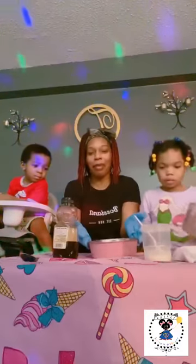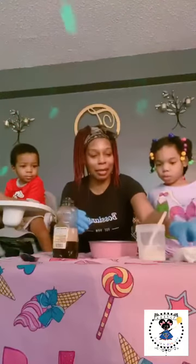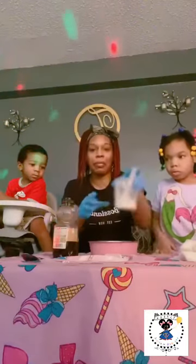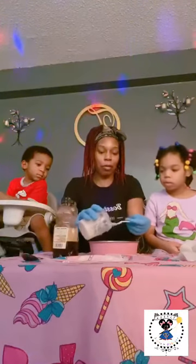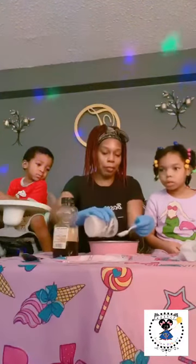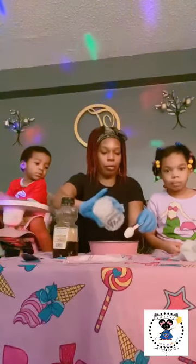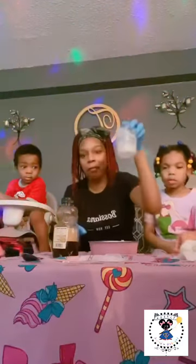Hello everyone that's just tuning in. We will be answering comments once the tutorial of the face mask is complete — we will be available for a little bit of comments at the end. So next we are going to add our cream. I'm going to spoon in a little cream. We added two spoons of cream from this cup. We already added our cocoa powder.